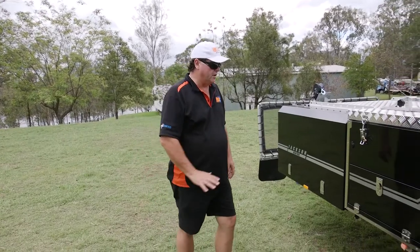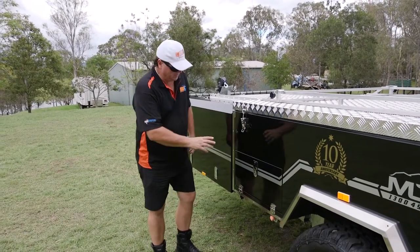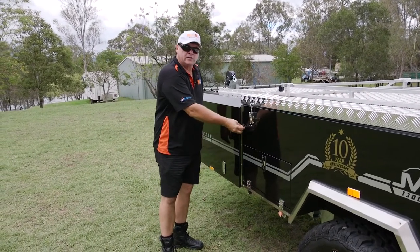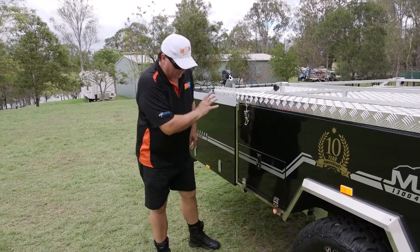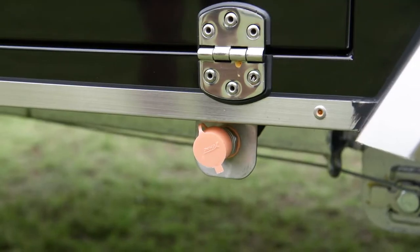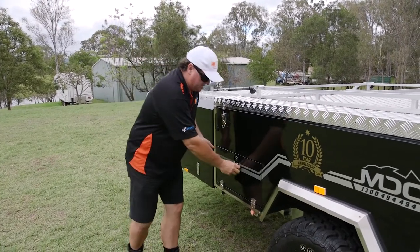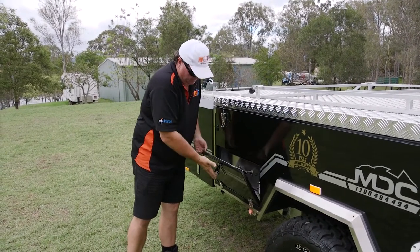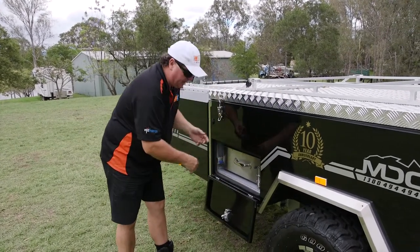Moving along the side of the trailer, we come to the kitchen. The kitchen slides out the side, but before I slide it out, we have a 12-volt accessory plug here — mount something up on the kitchen and let it run right in the spot where you need it. Under here we have the gas bayonet fitting and the water fitting, so when the kitchen comes out we can plug directly back into there. All the facilities are there straight away. Large centre latch with automotive seal all the way around.